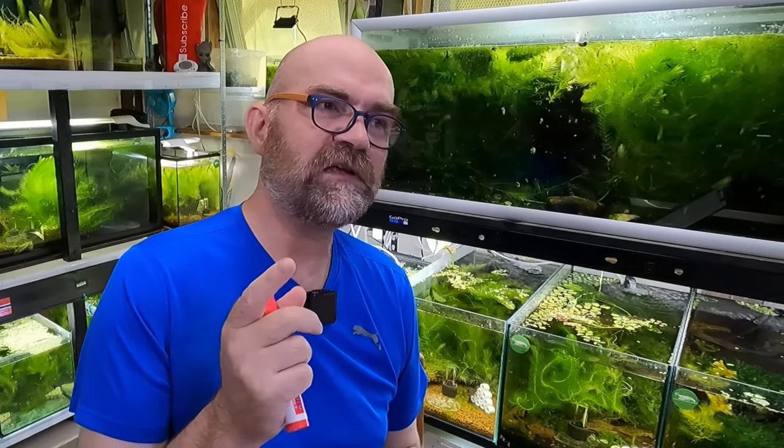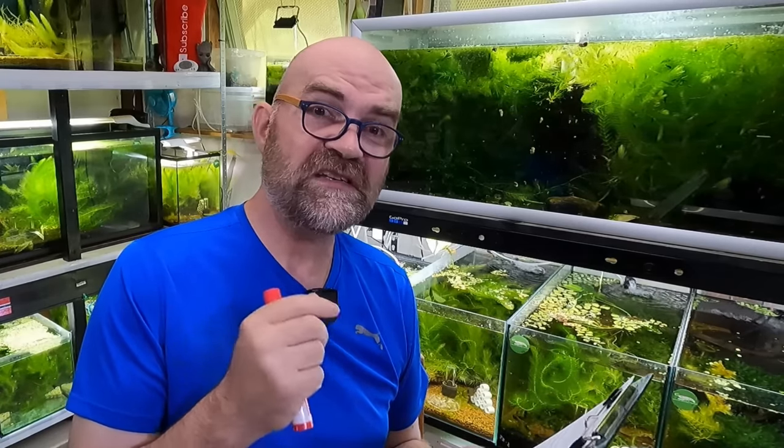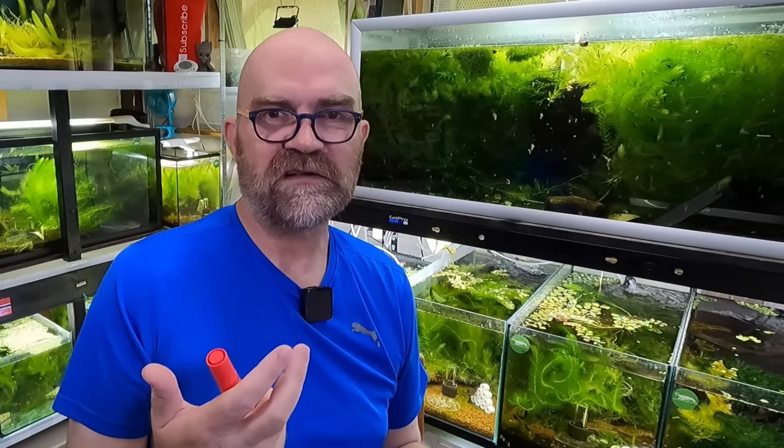We'll split it in half so it's 50-50. We'll try some fresh to see how the shrimp, fish, and other inhabitants like it. And I think we'll set something aside to dry. We're also going to do another method — I wanted to try my air fryer. Air fryers are awesome, if you don't have one you should get one. I prefer air fried food, probably because it's just faster.